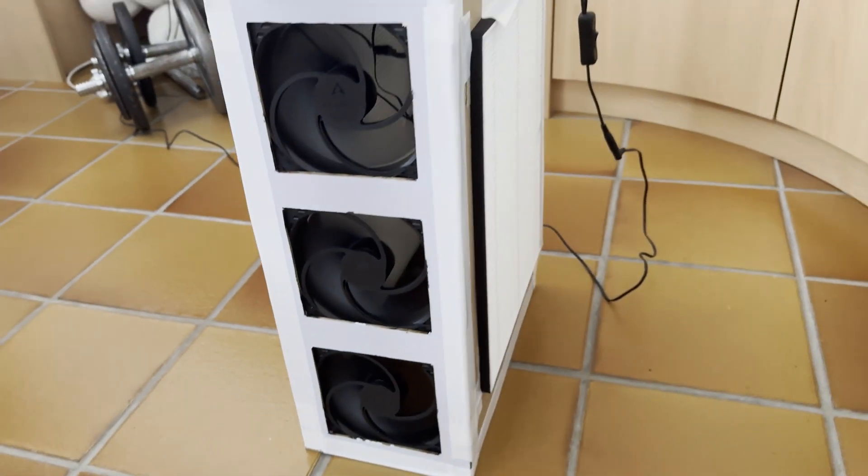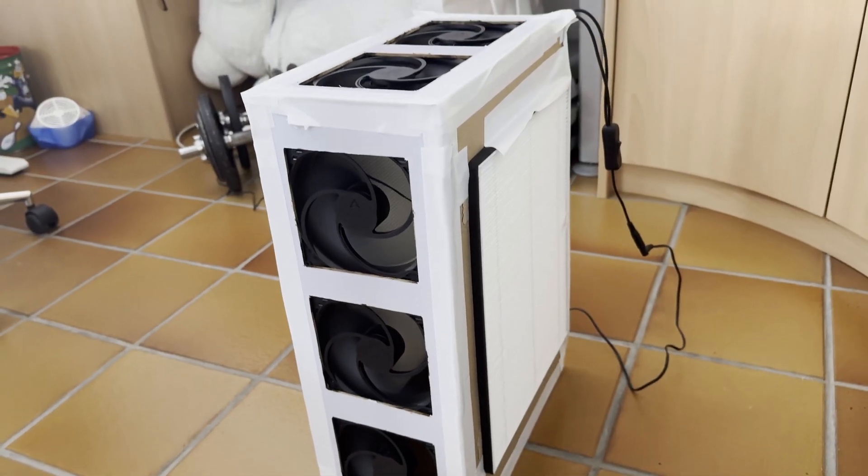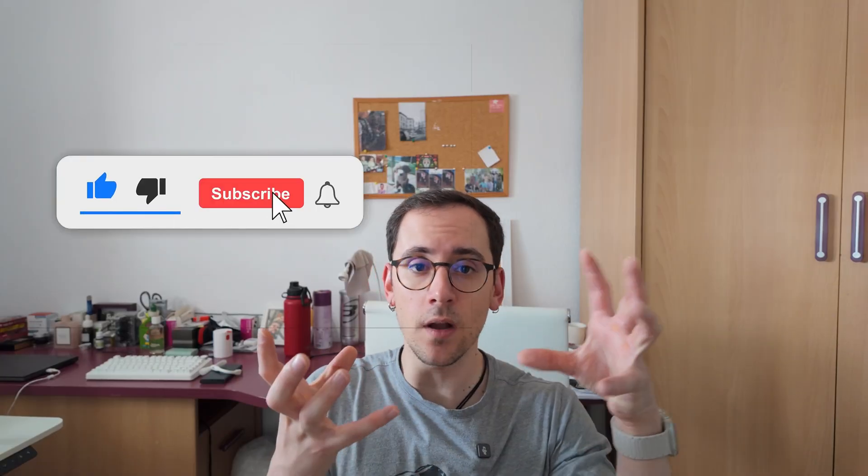Section one: what is a CR box? A CR box is basically a homemade air purifier made with filters and fans — you put them together in a box and you have an air purifier. It was invented by Richard Corsi and Jim Rosento, which is where the name CR box comes from. It's been tested and it works properly — it's not something I invented, I've just copied it.